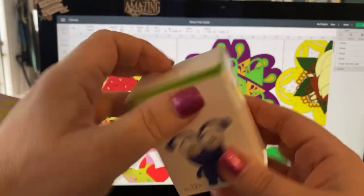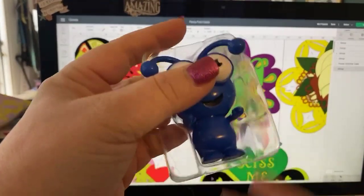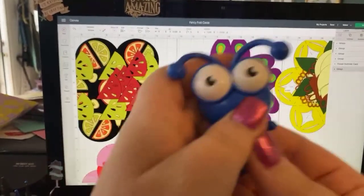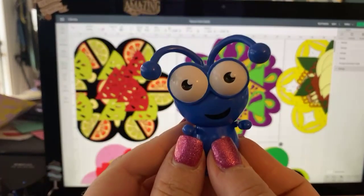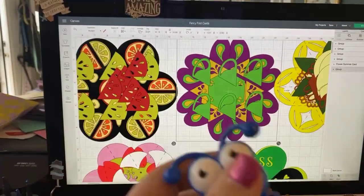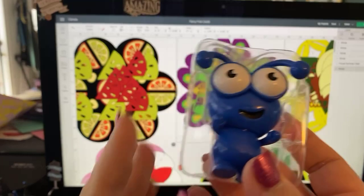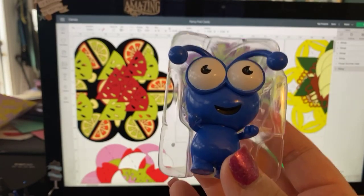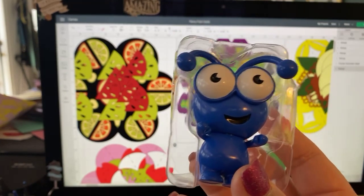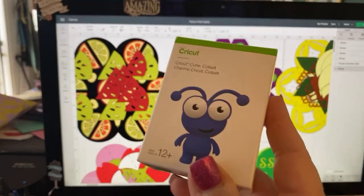This is called a Cobalt Blue Cutie — these are kind of the official mascots of the Cricut world. The cobalt blue is sort of rare; I think it came out in 2019 for a very short time. You can collect these and people often do. I collect them, but when I get more than one, I put the extra up as a little prize for people to win.